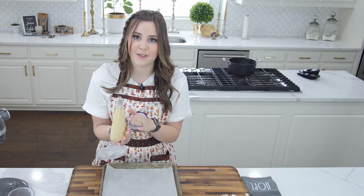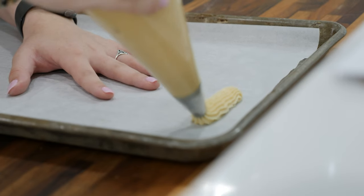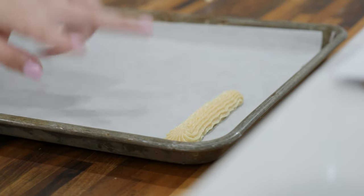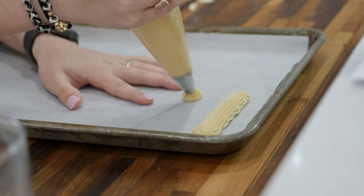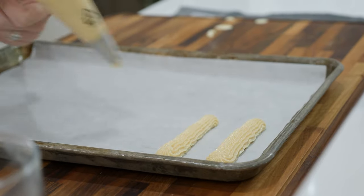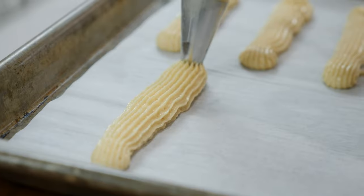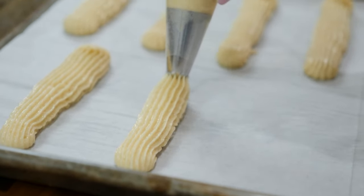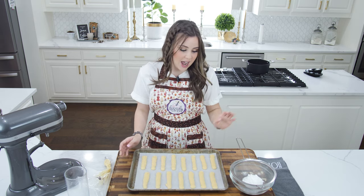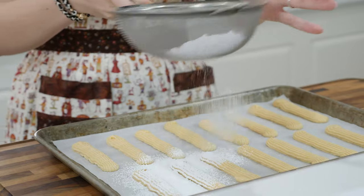I'm using a round dish, so I could pipe these round, but to show you I'm going to demonstrate how you can do it in a square dish, piping little rows. I want each one about an inch away from each other. Once I've piped out all my lady fingers, I have a little powdered sugar in my sifter and I'm going to dust these pretty heavily all the way around.